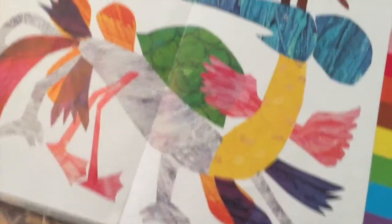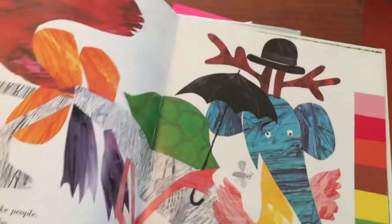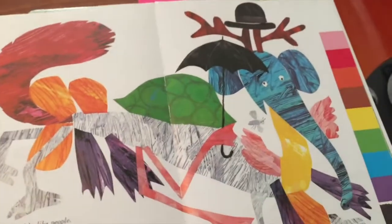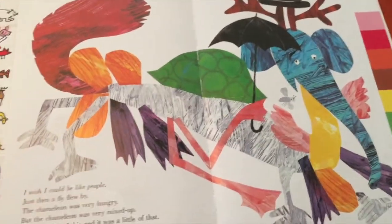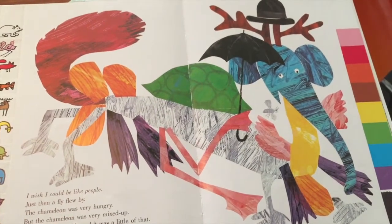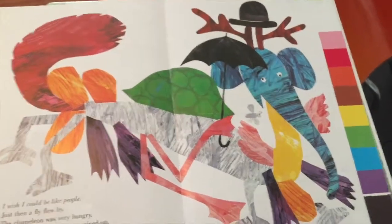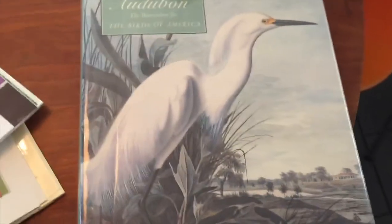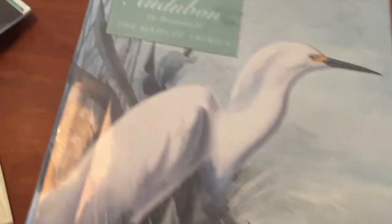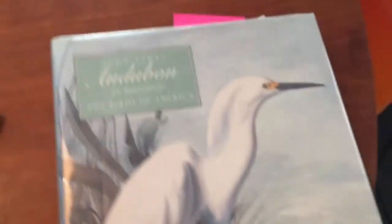Eric Carle actually painted the paper and then would make different collage pieces. Those are kind of fun to look at and think about different ideas that you could make your own collage. I'm going to be using a book that wasn't collage at all. It's a book of Audubon prints, The Birds of America.